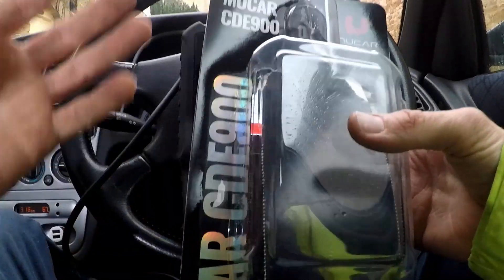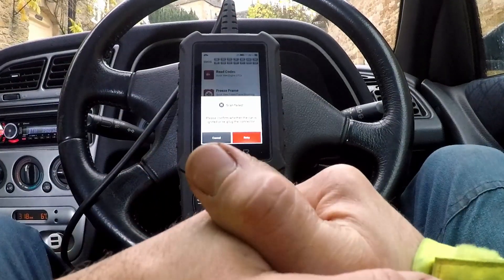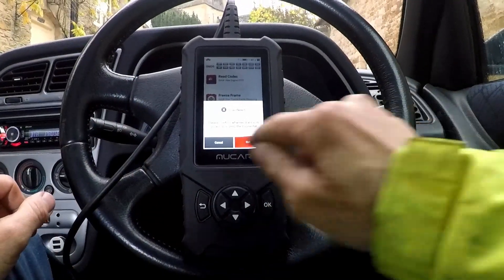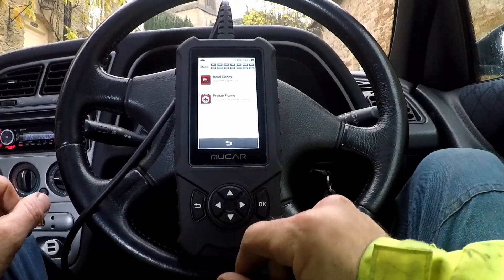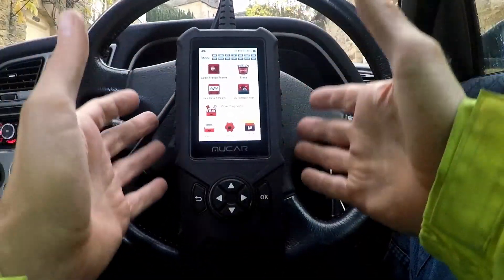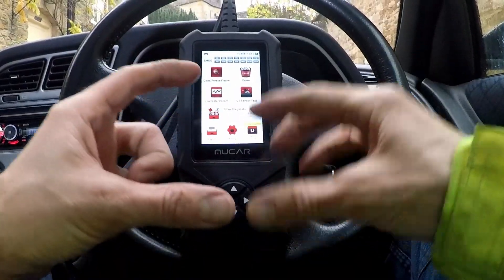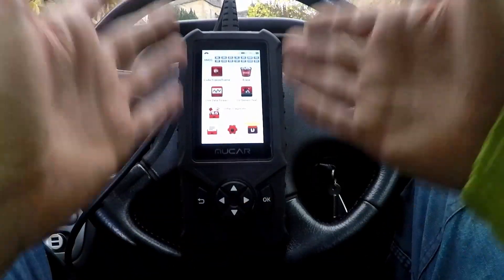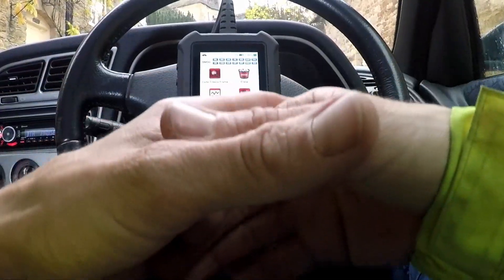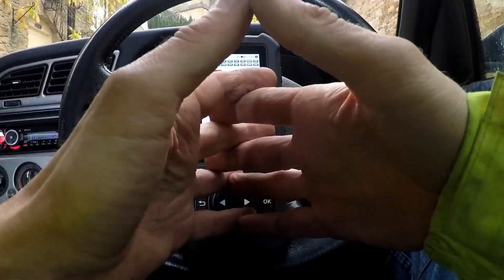It doesn't necessarily need to be a brand name, but cheaper ones won't scan early vehicles, even if they are OBD2 compliant. I do like this code reader though — for newer vehicles, 2003 onwards is a safe bet. It's a good middle ground between your basic 20-30 quid scanner and a proper unit, giving you nice graphs, freeze frames, codes, and live data.